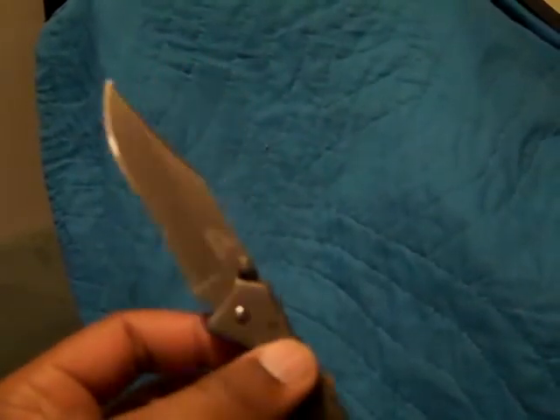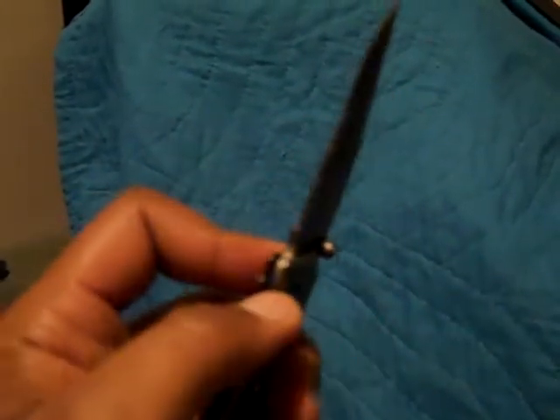This is an old Gerber knife that I've had for years. I used to carry it around — it used to be my do-everything knife. It has a clip point, which is a little different than a lot of the knives I have. It's partially serrated and pretty much just all frame. I bought it years ago at Walmart.